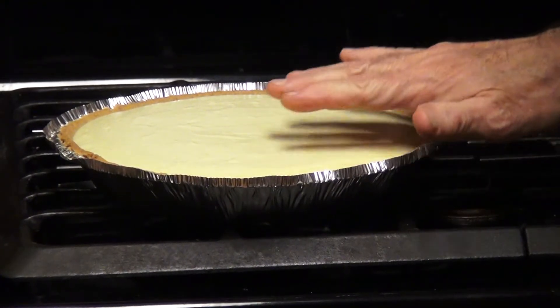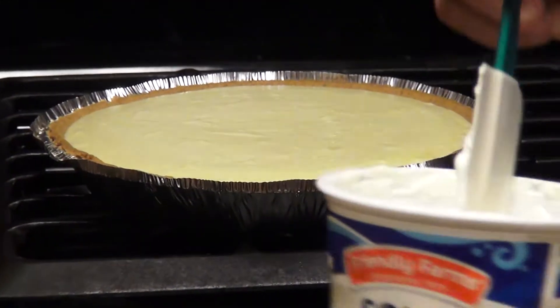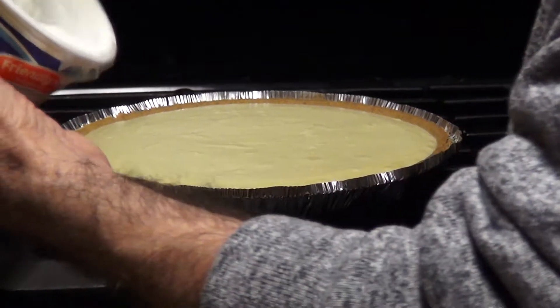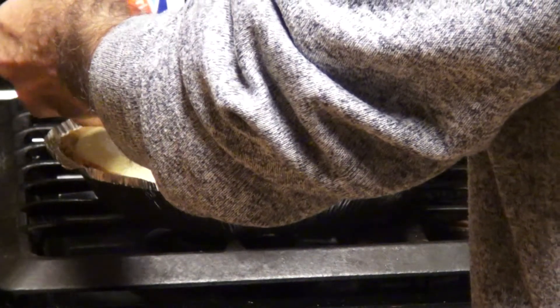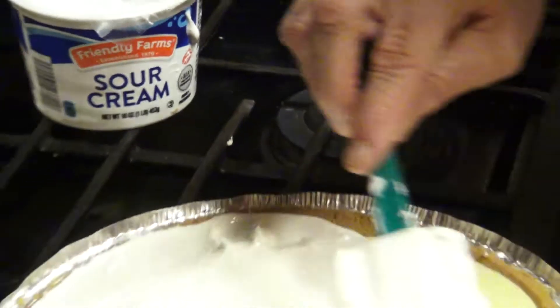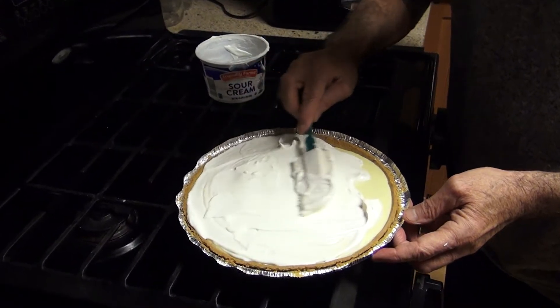You save about a third of the sour cream. Because what we're going to do at the end is bake it, then take it out, cool it, and put a little sugar into the remaining sour cream, then put that on top of your cheesecake and bake it one more time. So it's a twice-baked cheesecake.